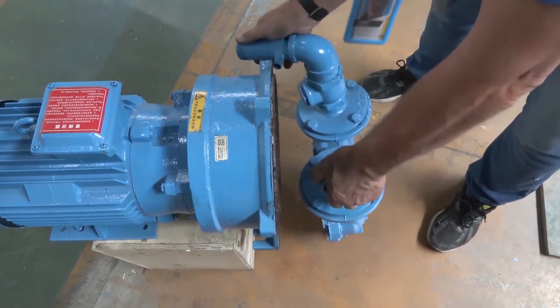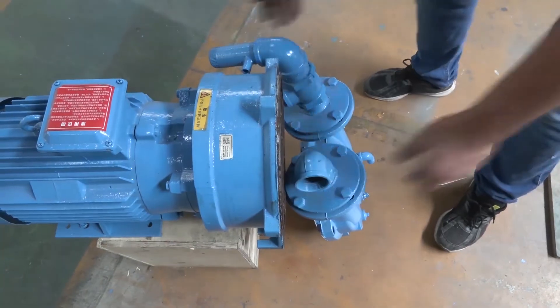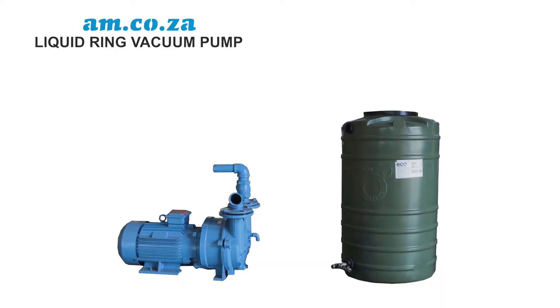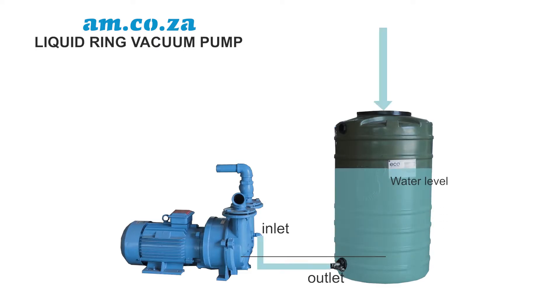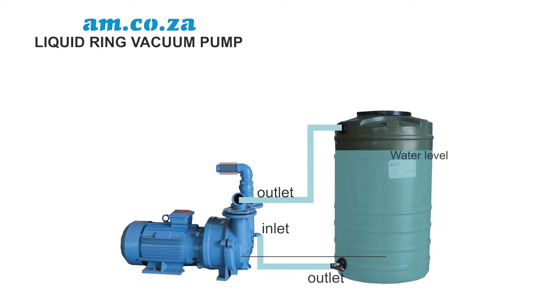That covers the motor side of things. Now let's look at the water supply. What you must achieve is constant water supply at the right temperature so as to protect the motor. To start with, the water must never be below the outlet valve, because obviously this will stop water going into the motor. So the water level must be checked before operation, always. Also, the water level must always be higher than the motor itself.